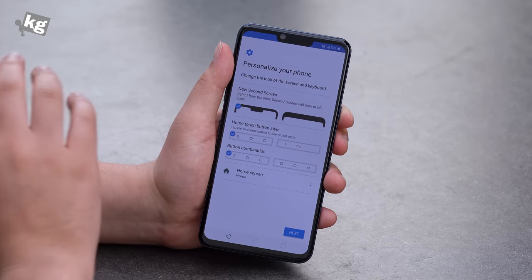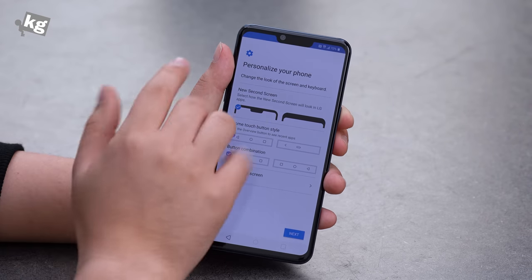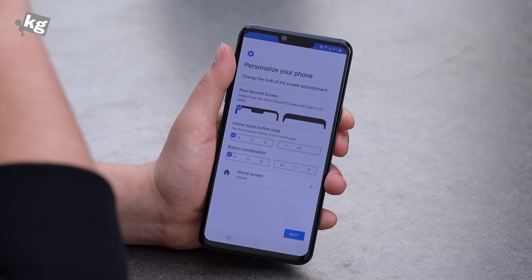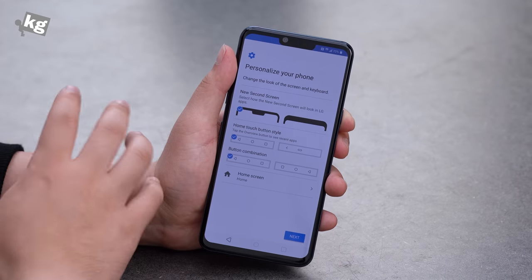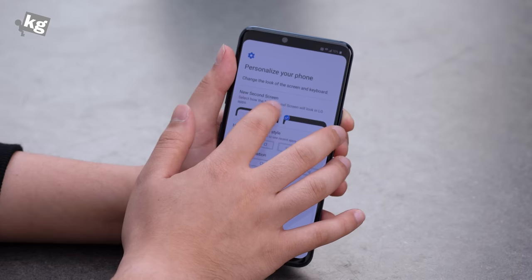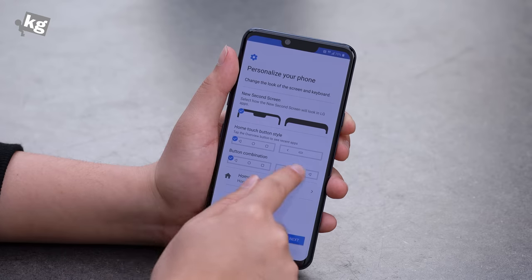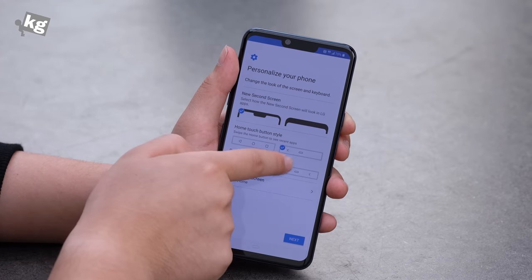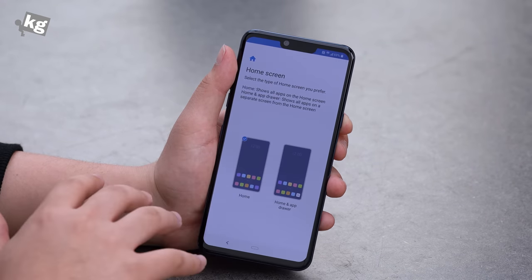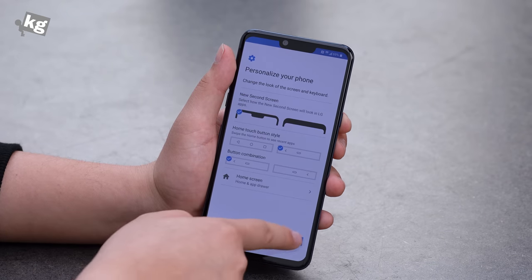Let's go ahead with the settings. There is a personalizing section that allows you to choose the new second screen option, whether you're going to hide the notch or not. The notch hiding feature only works with LG apps — this has been a complaint since the G7 and they still haven't fixed it for third-party apps. You can choose between classic home buttons or the Android Pie pill gesture control. The last option is home screen with apps on the background like iOS, or an app drawer button like classic Android.